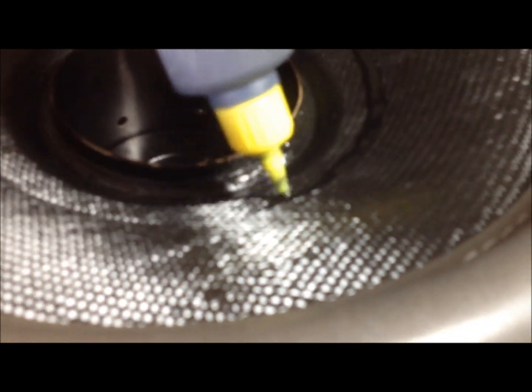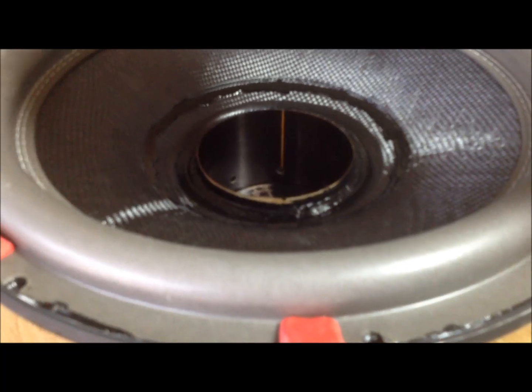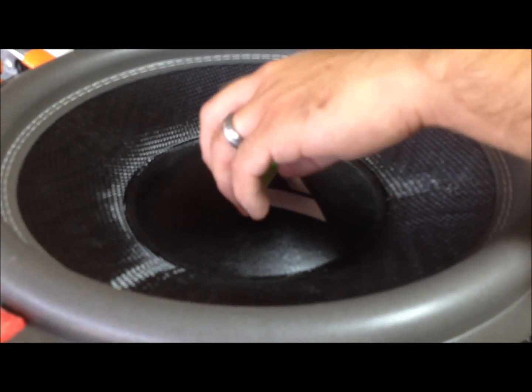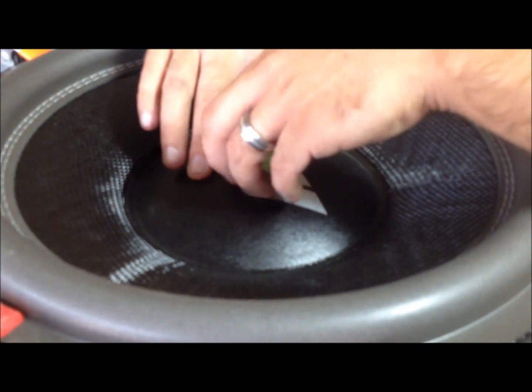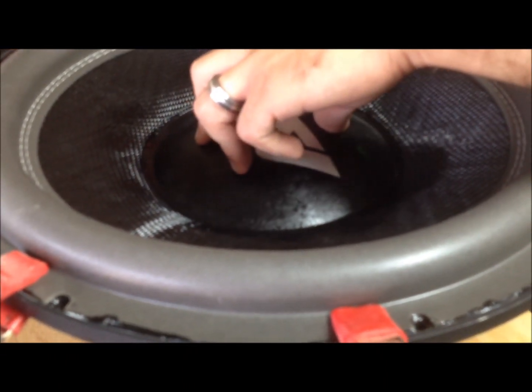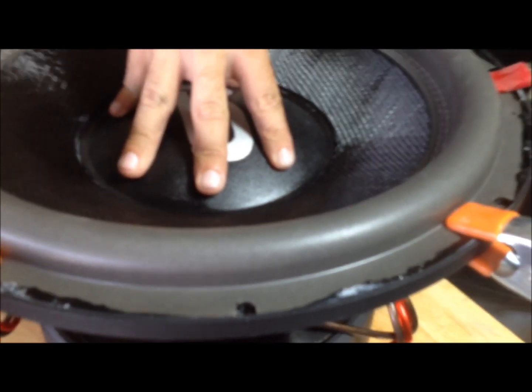Okay, now we're going to glue the dust cap on. We'll lay our bead of glue on here. Don't forget to pull your shims out — we've already gone ahead and did that. Got the surround glued all the way down. What's nice is on these subs, there's a little indentation on the 15s to lay the dust cap in. I'll set this down in here — made a little handle out of tape to place it on there. Get the center nice, pull the tape off. Everything's good. No noise, nothing rubbing, everything sounds great.